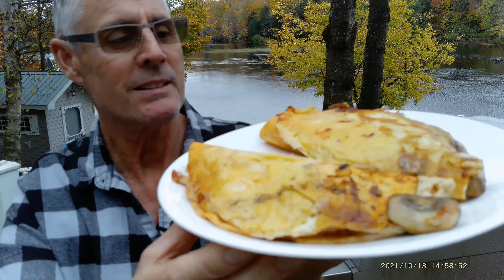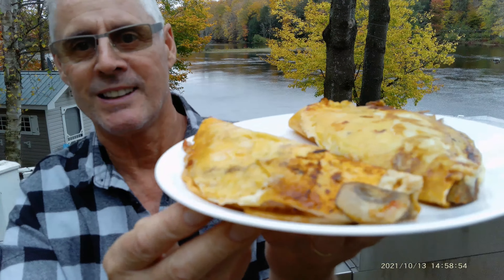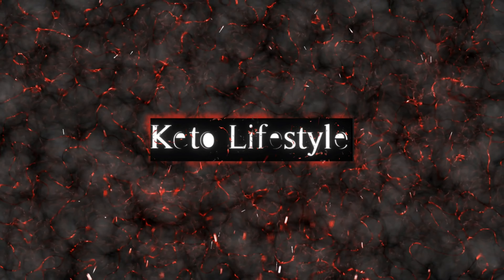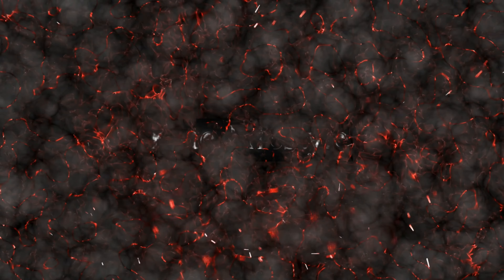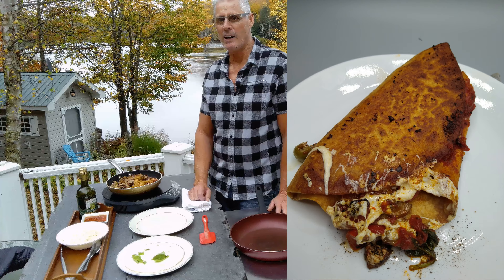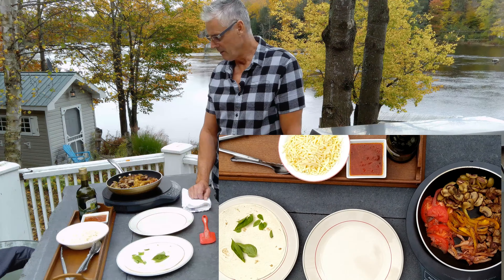These are my fast panzerottis filled with all kinds of goodness — cheesy outside. This is one of the most satisfying pizzas that I know how to make.